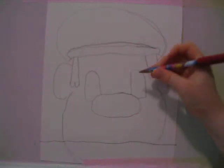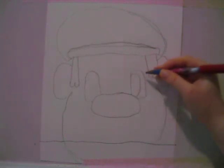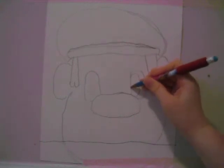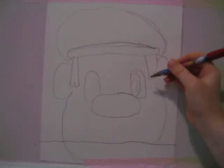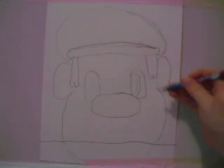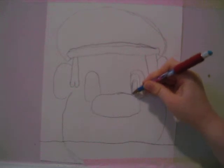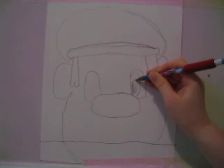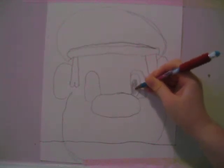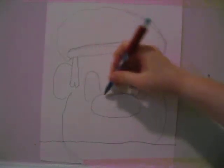Now we're going to draw the rest of his eye — this part is the blue part of his eye, then you have room for the pupil. You can draw a little dot for the pupil, and the rest gets colored in. Then do the same with the other eye.